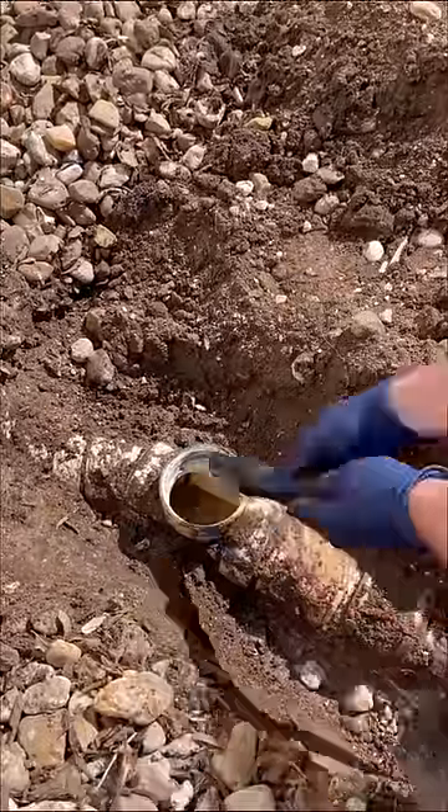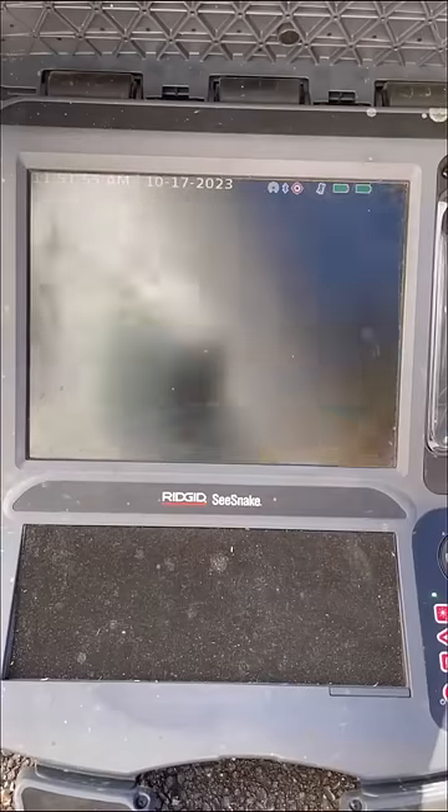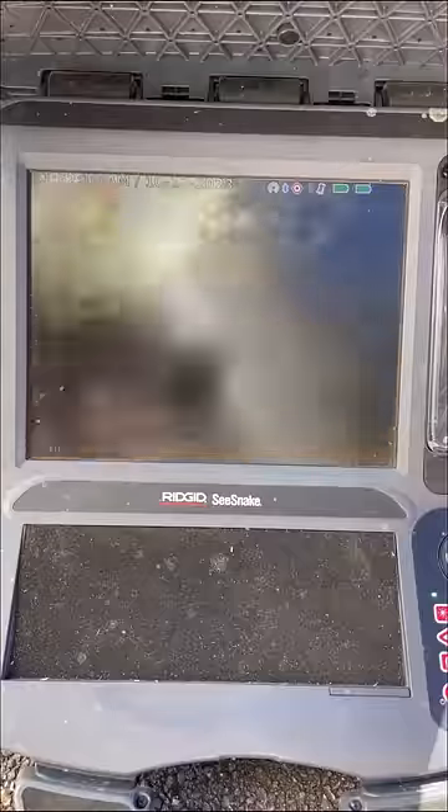So I vacuumed all the sewage out of the line so I could see what was going on and used my Rigid SeaSnake to visually inspect the line. It's hard to see here with me just recording the monitor, but this line was completely collapsed.